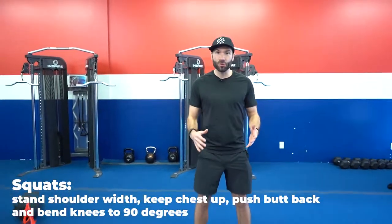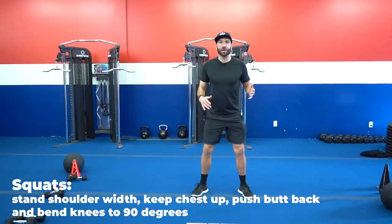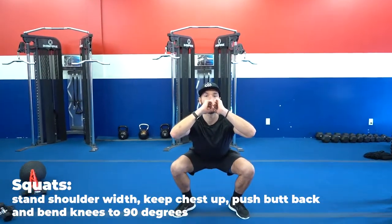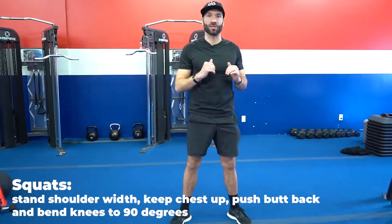Squats — feet shoulder width, toes can be slightly flared out. Keep your chest up, push your butt back, bend those knees to 90 degrees and squeeze those butt cheeks as you stand up.